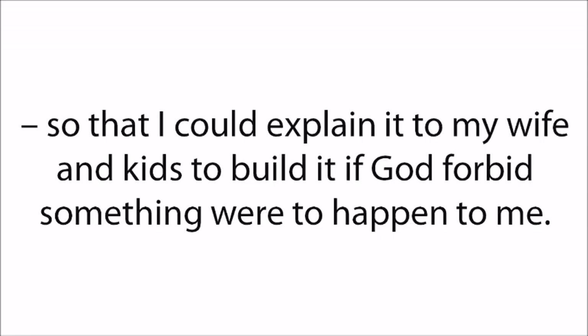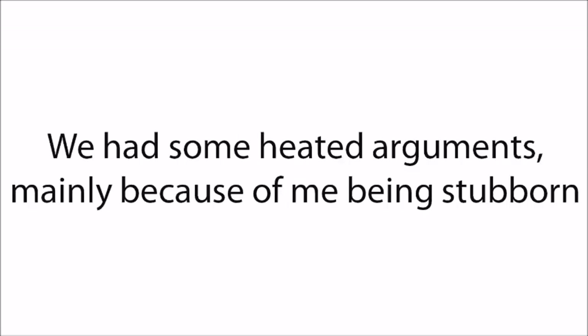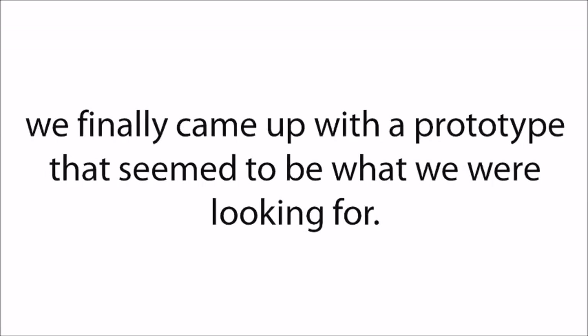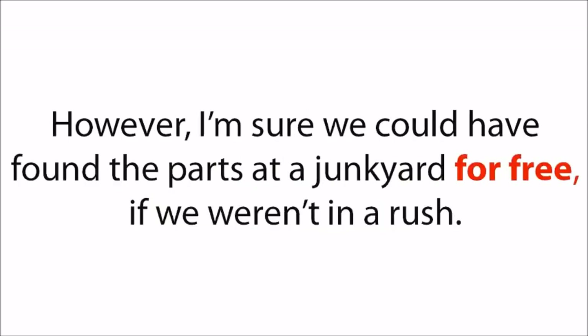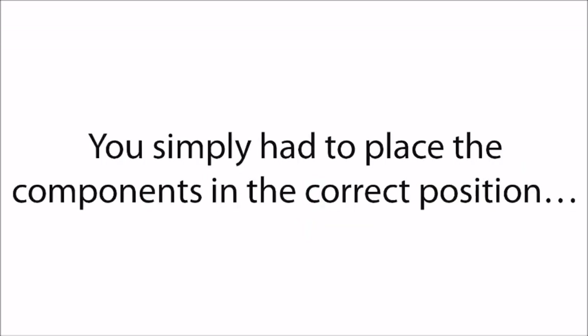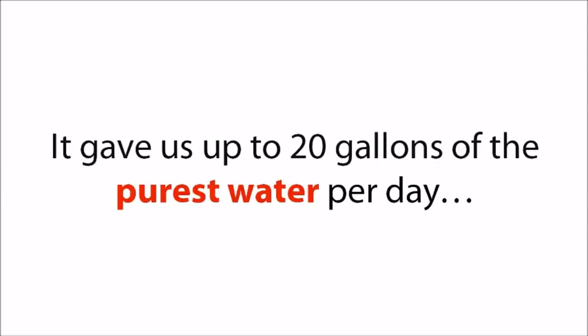So we started working on the project together. The first models we made were either too expensive or too complicated. We had some heated arguments, mainly because of me being stubborn — I needed the device to be cheap and simple. In the end, after several attempts, we finally came up with a prototype that seemed to be what we were looking for. The design was brilliant, and we managed to build it with $206 worth of materials from Home Depot — though we could have found parts at a junkyard for free if we weren't in a rush. The most important part was that it was incredibly simple to put together, and it gave us up to 20 gallons of the purest water per day.